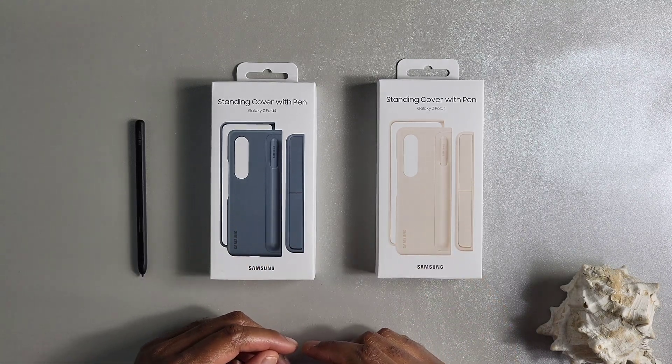Overall, it is a very nice looking case that adds functionality while also managing to look aesthetically pleasing. One thing I've noticed about the materials though is that the sand color seems to have a less grippy material than the gray-green color. I can imagine the black would probably match the gray-green material, but yes, the sand color is a little bit more slippery — so that's one thing to definitely note.